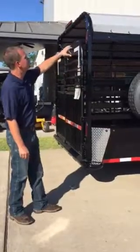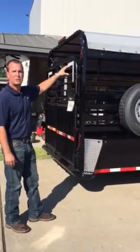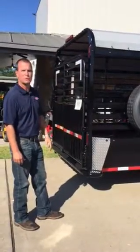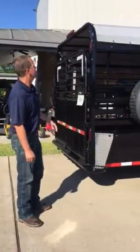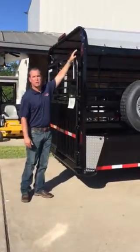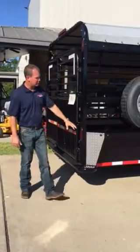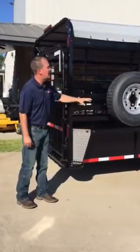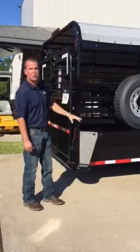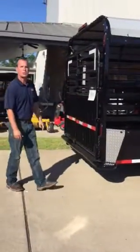This particular trailer comes with a tarp — we can get it with a heavy-duty tarp or a steel top, however you prefer. On the rear of the trailer, we also have load lights with a rear toggle switch. All of our other lights on the trailer are LED, high and low, with clearance lights all the way up and down the trailer. We'll walk on into the back of the trailer and I'll show you on the inside.